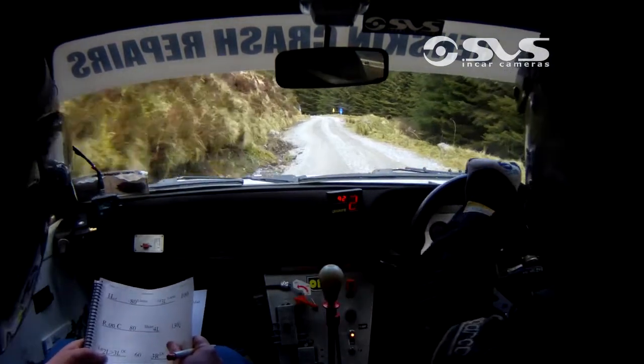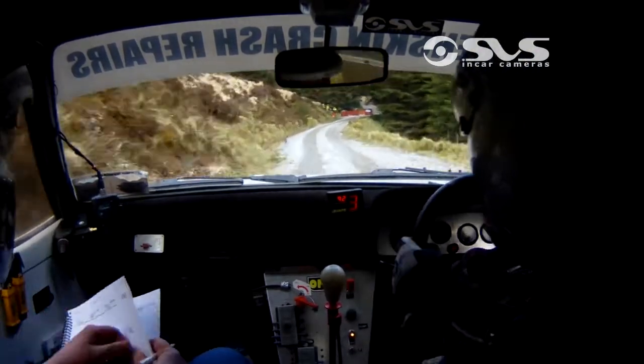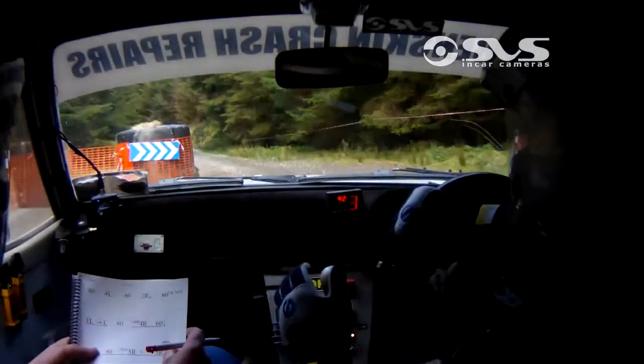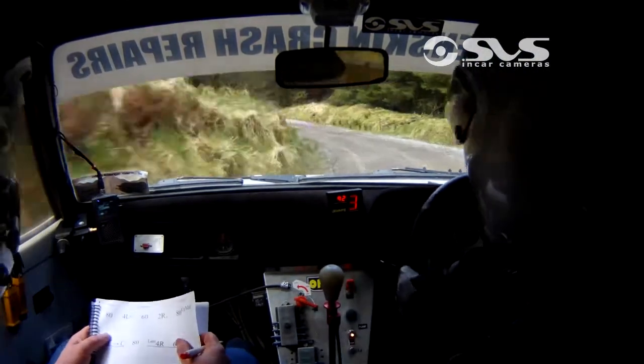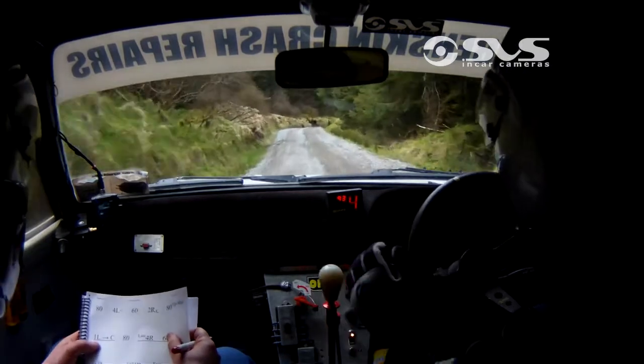60. 2 left over crest. 80. Bus stop, right entry. 80, 4 left opens. 4 left opens. 60. 2 right over crest. 80 up the middle.